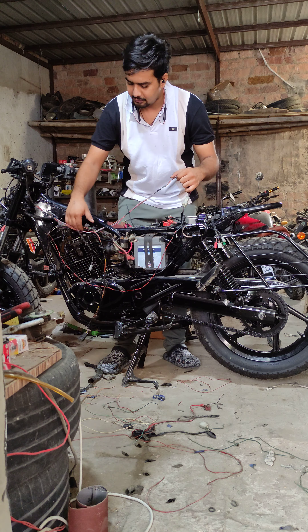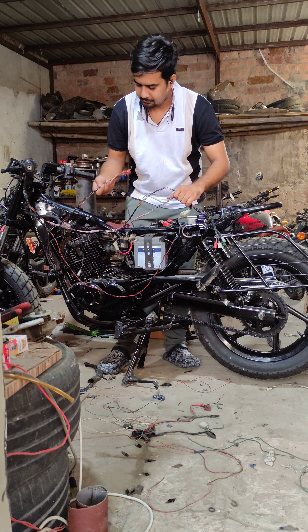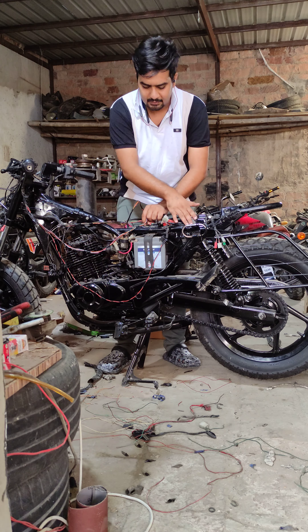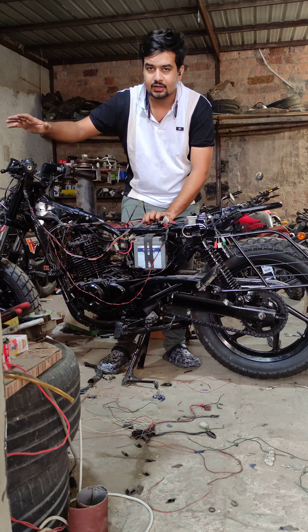Like you can see, this whole wiring is from behind. These are all VC unit connections.